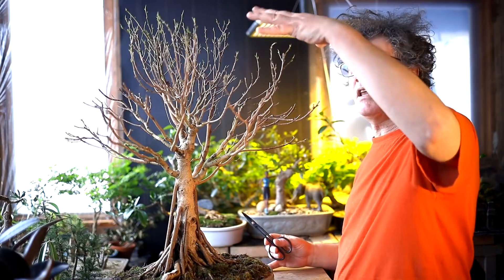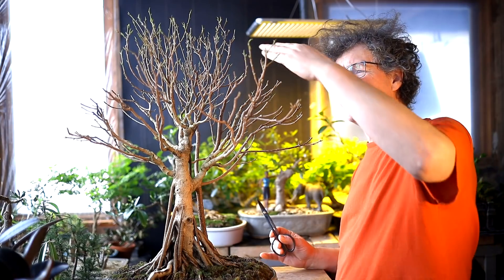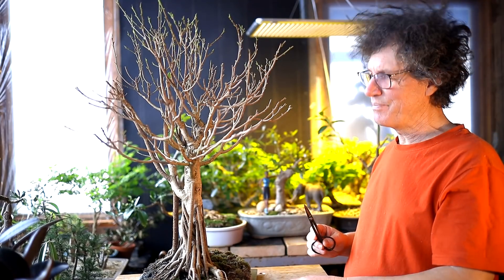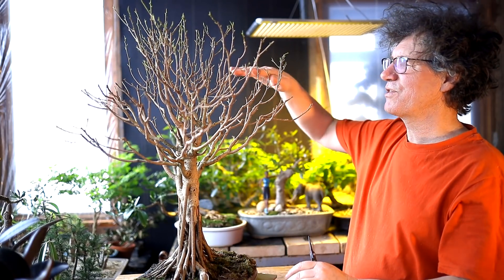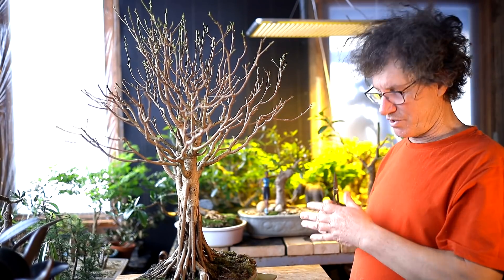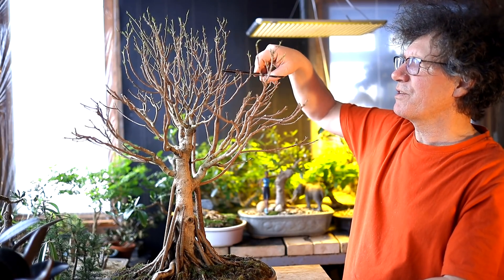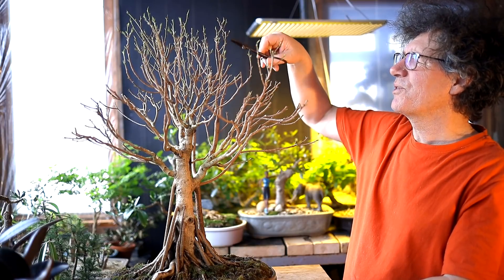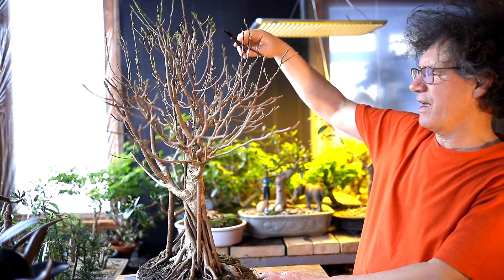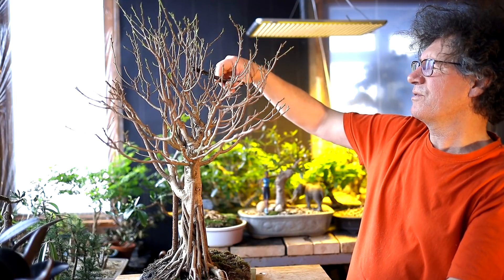I'm pruning a little higher at first and then I'll refine it, bringing it down further to really define that umbrella shape. I could come in with shears to cut the shape initially and then go in and refine the branch structure. Some of these branches come up, divide into two, then into three — all of that has to come off because it's outside the profile of my umbrella canopy. Some hard pruning.